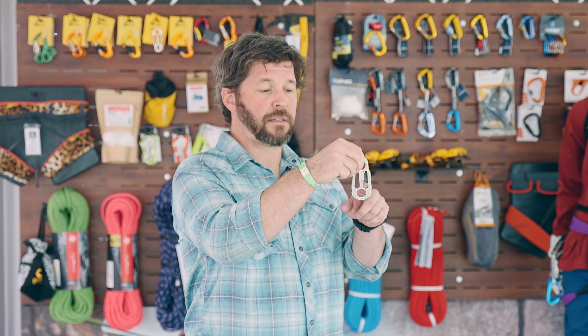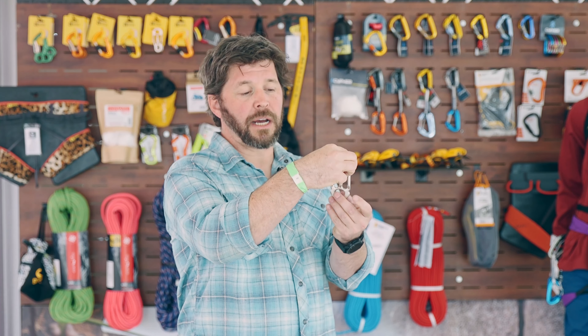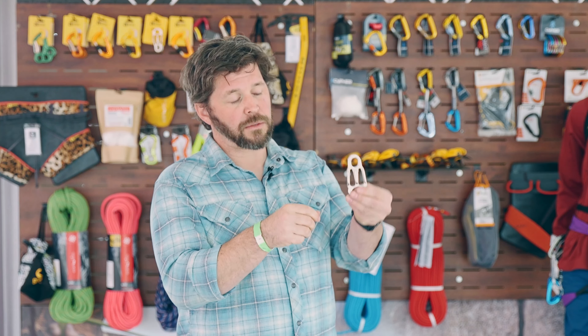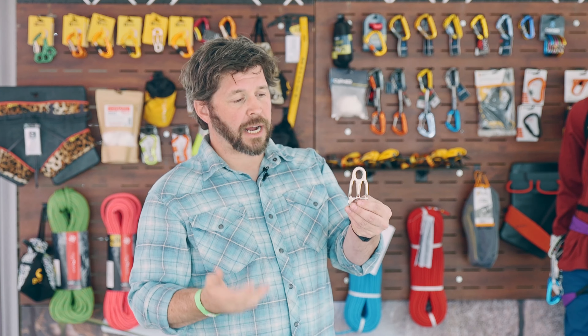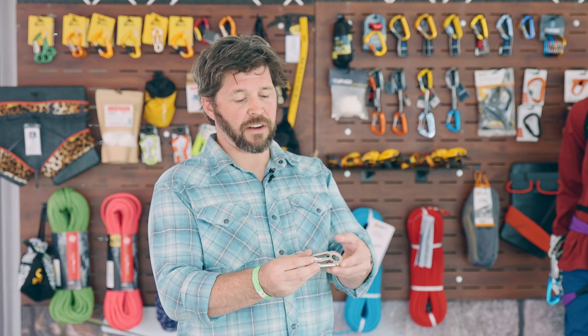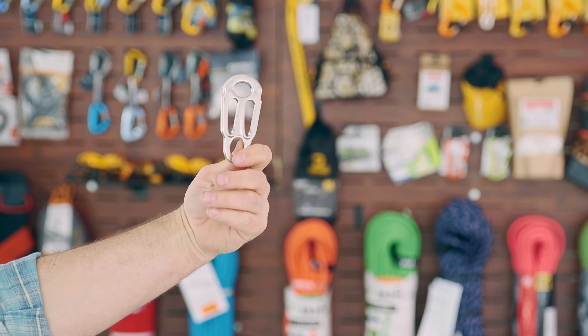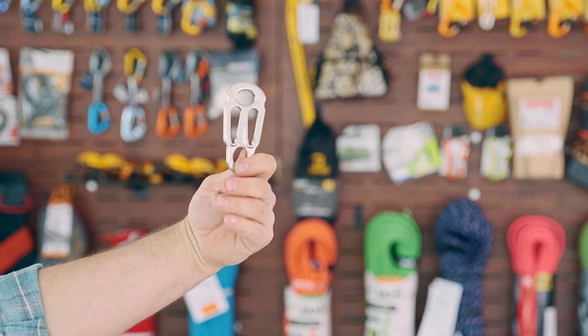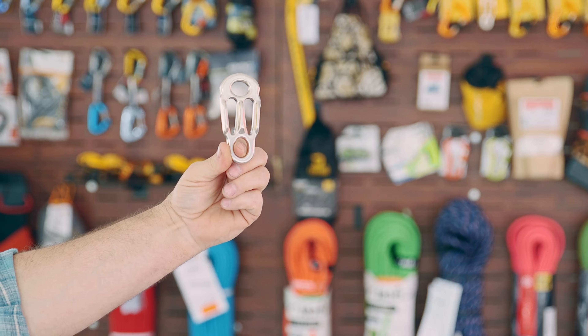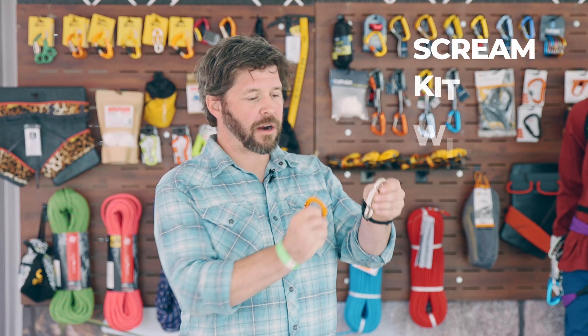This belay device has a few different settings. You have restrictions here, you can flip it over, and you can flip it around to increase your friction and go both ways. Or you can use it as a plaquette for belaying a second up, or just as a tube-style belay device to belay a climber. These are very popular in the alpine. Super lightweight — individually the Scream comes in at $29.99, and we also sell it in a package with the Plume Wire Gate for $44.99.